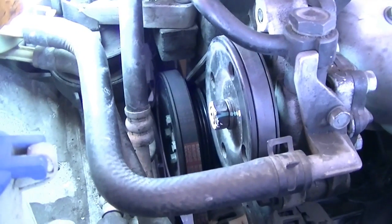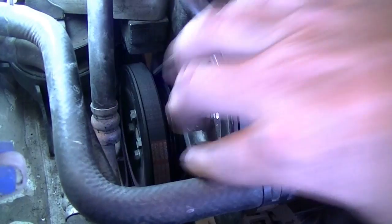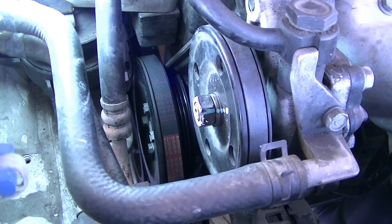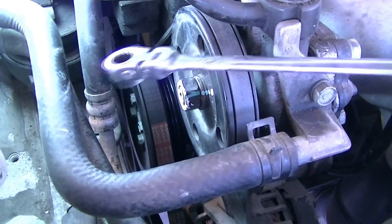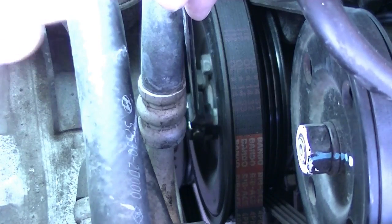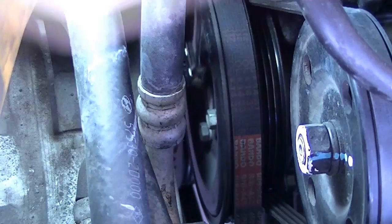Before we start removing our drive belts, on this car the water pump pulley is held in place by four 10 millimeter bolts right down there. If you remove your belts first, you can't unscrew them because the pulley will just turn, so it's best to loosen them while the pulley and the belts are still on. Use a 10 millimeter wrench — I have a long one with a screwable end which makes life easier, but even a short one should be fine.